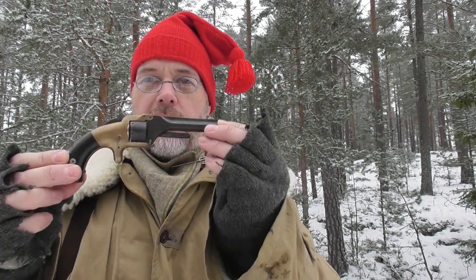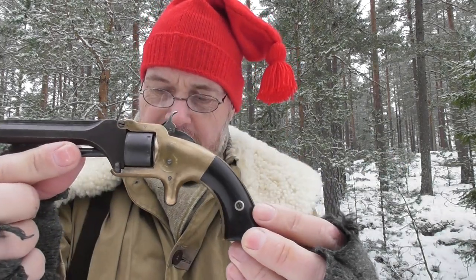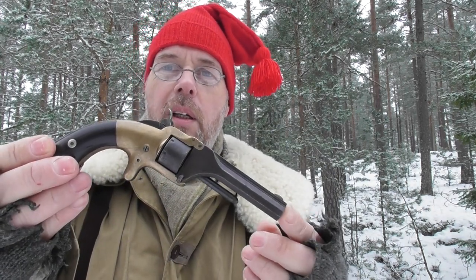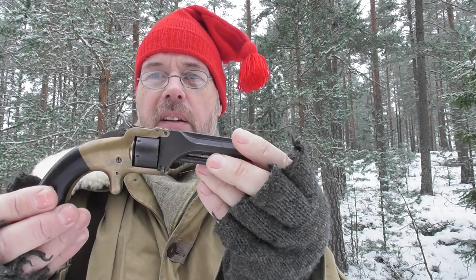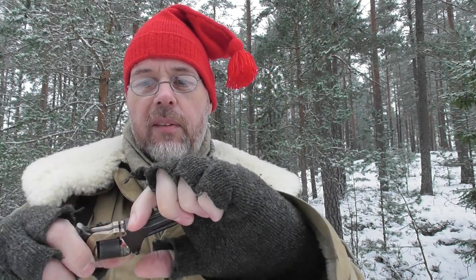Let's begin with the 22s — they're all 22 Short. This is the oldest one: a Model Number One First Issue, specifically a Type 6, made from 1857 to 1860. This could have been a backup gun for a soldier during the American Civil War. These are a little different than the later ones because they have a rounded frame and a two-piece hammer.